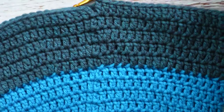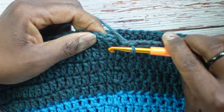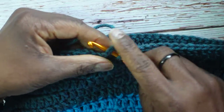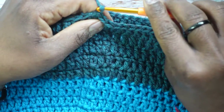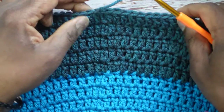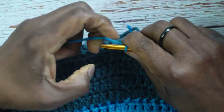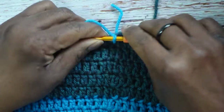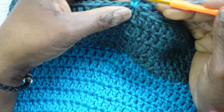Your bucket hat will start to have that Darth Vader look. Ending on the two, skip the chain 2, slip stitch into the first double crochet, yarn over, pull all the way through. Now chain 1, cut the yarn, and fasten off. Then stick the crochet hook in, hook on the second color — as promised we're coming back to it — pull through, and chain 1. Slip stitch all around the edge of round five.